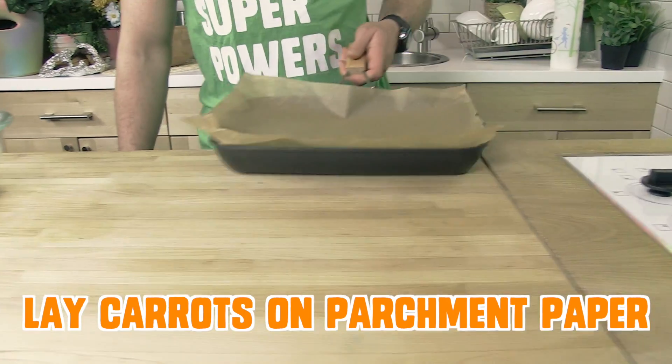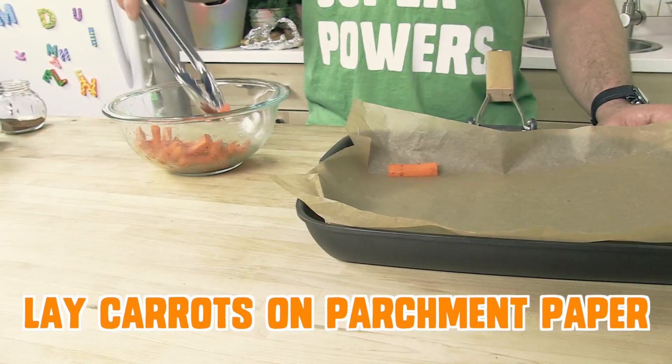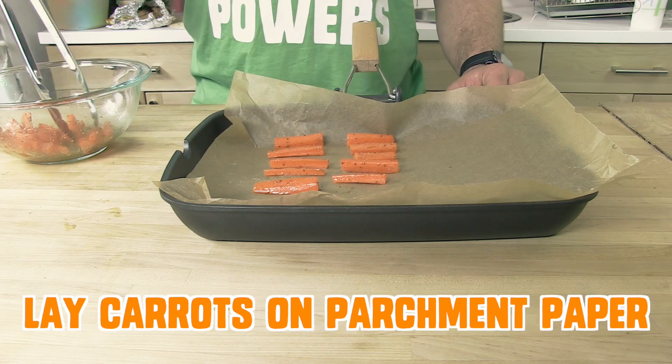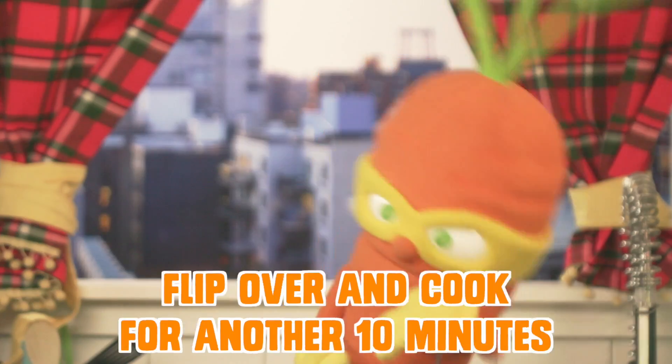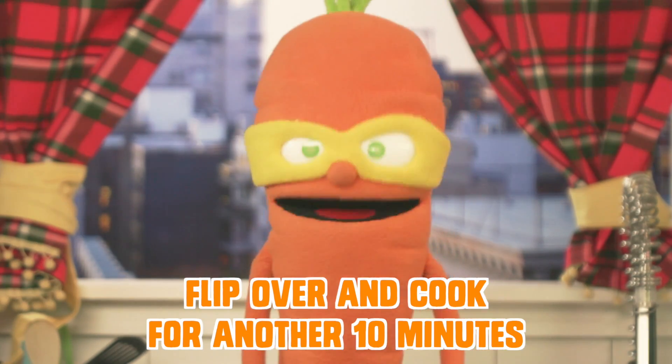Lay the carrots on the parchment paper evenly spread apart so each little carrot soldier has a chance to get cooked. Put them in the oven for ten minutes. After ten minutes, flip them over and give them another ten minutes.